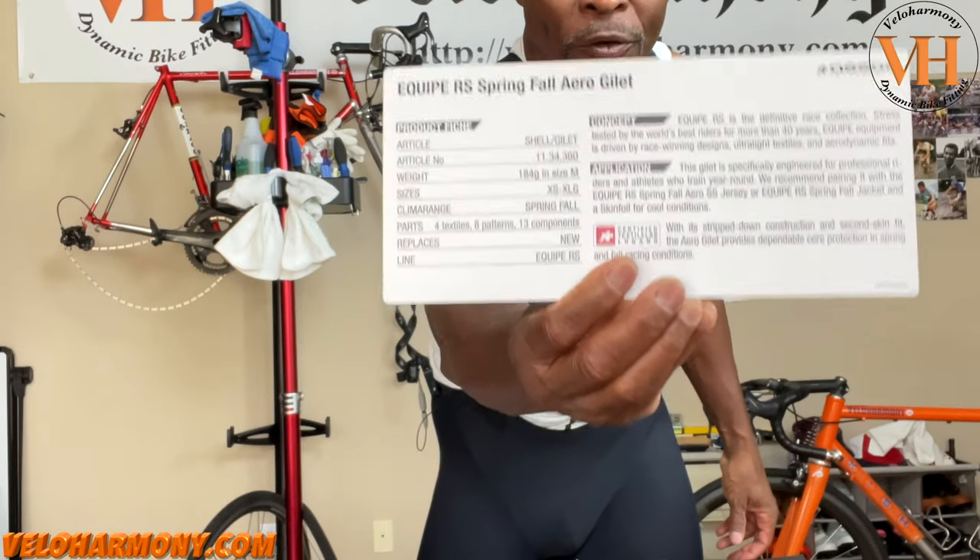They always send all this stuff with these little cards on them. You can freeze the frame if you want to read it, but I'll read some of the main things to you. They have a concept on each of their products — basically their reason for designing the product — which I think is kind of neat because they give you some insight into what they were thinking.